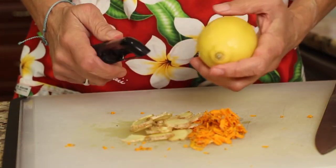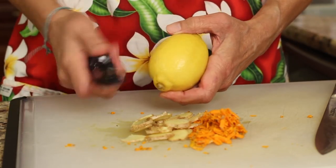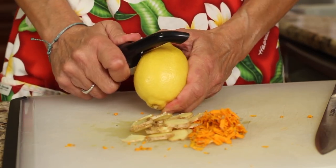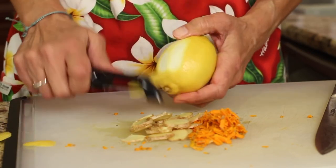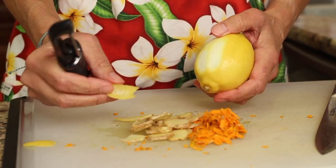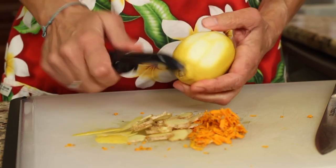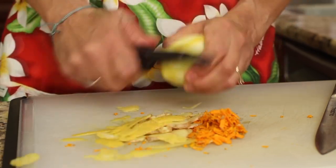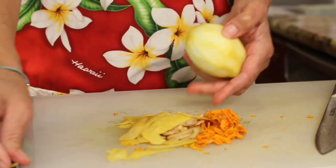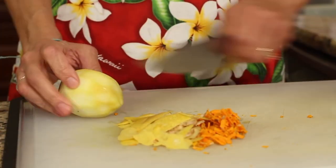Our next ingredient going into the pot is some lemon. I'm using an organic lemon and you want to peel it. I like to use a potato peeler because it peels very nice and thin — you don't want to get too much of the white. You can see this is mostly just the peel itself with not much white at all. That's what you want, so you get the nice oils from it. It adds a really nice flavor. So we're going to put all that in our pot and then juice the lemon as well.